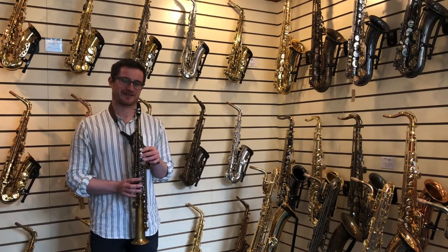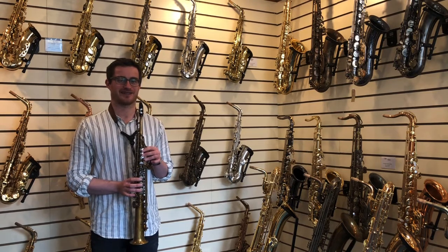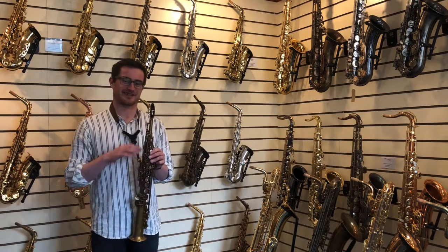All the new saxophones from the Saxophone Shop come with a case, a mouthpiece and strap to get you going, as well as a year's worth of free insurance. So I'll just play the saxophone now so you can hear how it sounds.